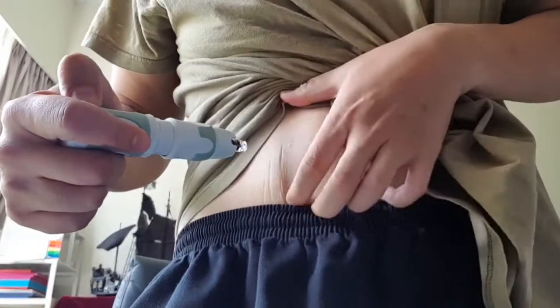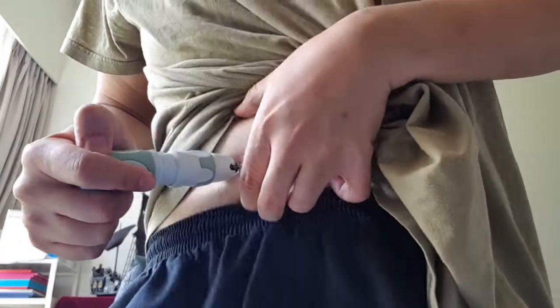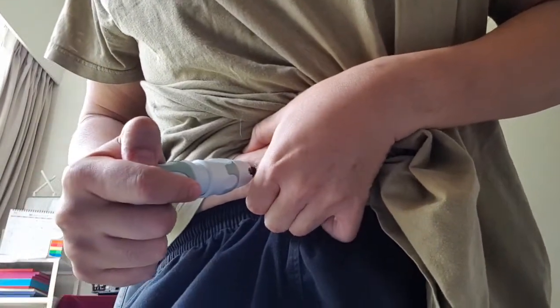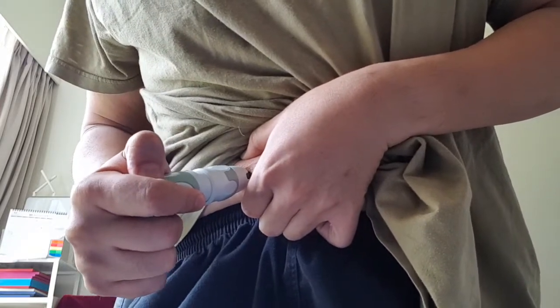What I usually do: pinch a bit and then just shoot. Just press and shoot. Literally there's no pain and you hold it for about 1, 2, 3, 4, 5 seconds.